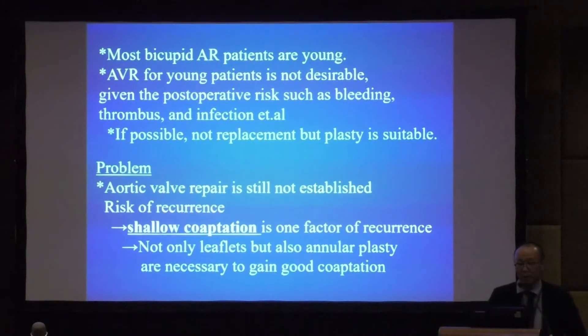However, there are some problems. Aortic valve repair is still not established, and the risk of recurrence is present. The main reason for recurrence is shallow coaptation, and to address this, treatment of not only the leaflet but also annuloplasty is necessary to gain good coaptation.